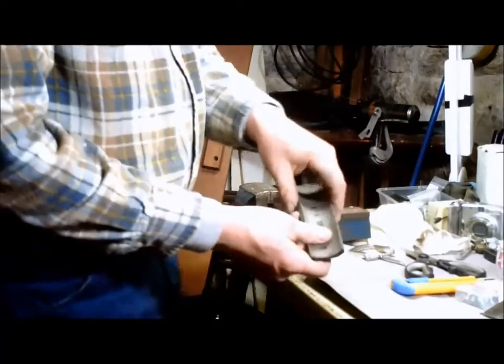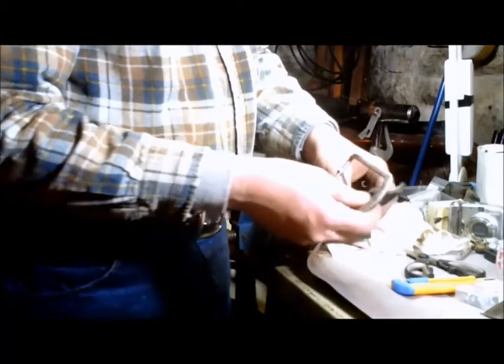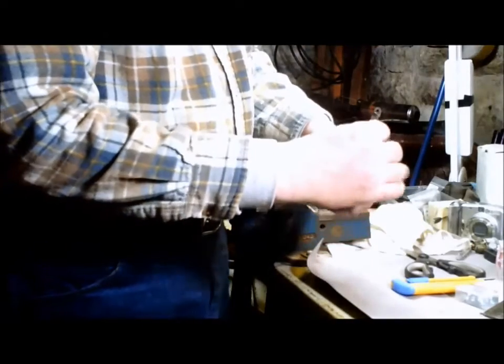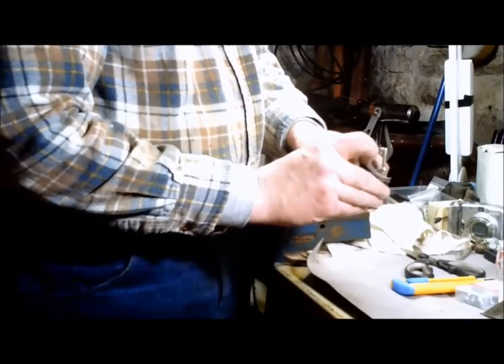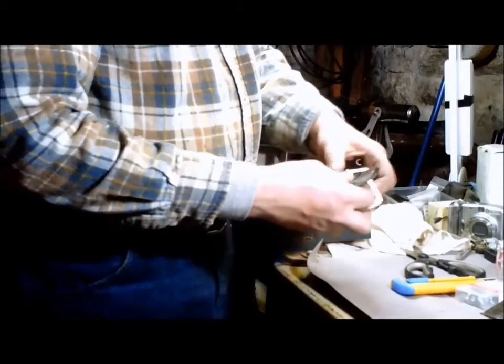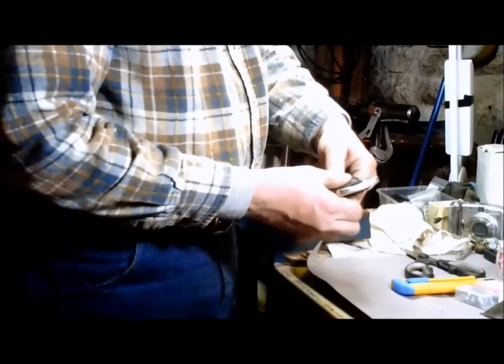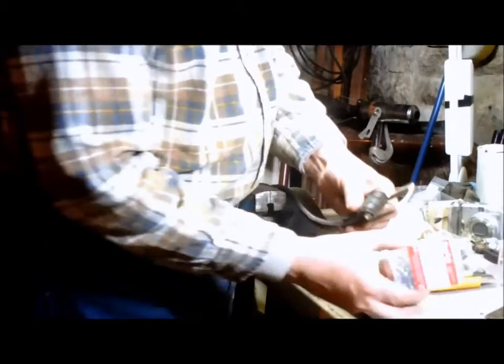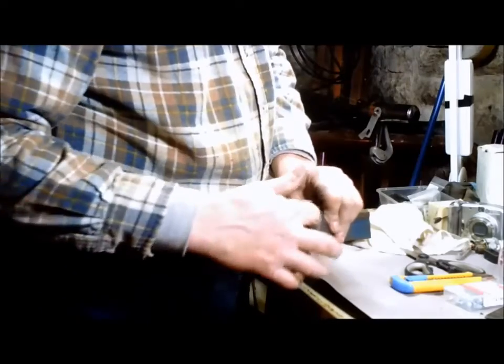What you want to do is, at the end, use the buckle that you've got from the belt side. Basically, you want to have the buckle there and then fold it over. Then we'll use nice machine screws just to tie that end together like that with the tongue coming through.